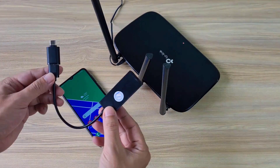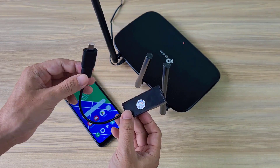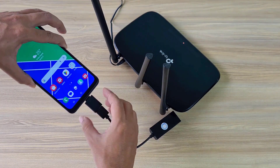To make my own 4G router, I share the 4G internet connection from my smartphone to the router. I use a USB Type-C to Ethernet cable to connect between my smartphone and the router.